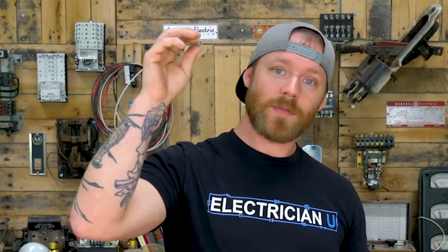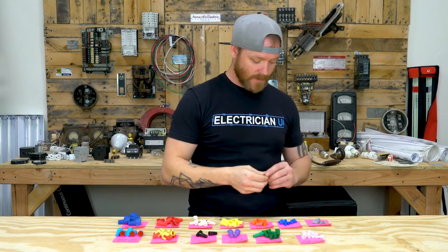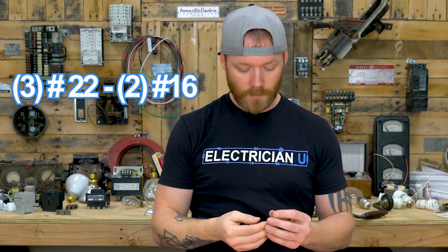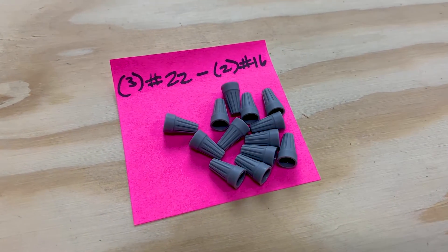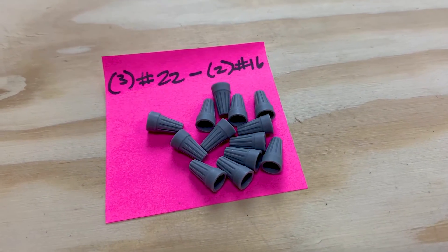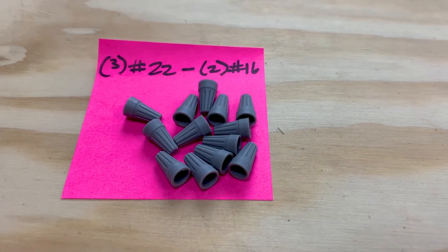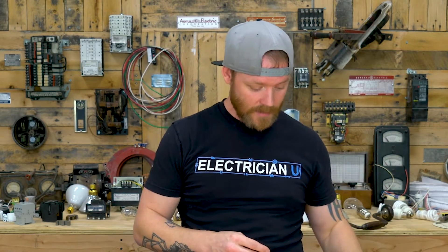First, let's start with the itty-bitty grays. These grays have a minimum of three number 22s and a max of two number 16s. Really, if you're doing anything low voltage with 16 or 20-gauge wire, a lot of that's going to be Cat 5 or security wire. Anything that's network cable or really small stuff that you have to strip out and put wire nuts on — you're going to use these tiny little ones.